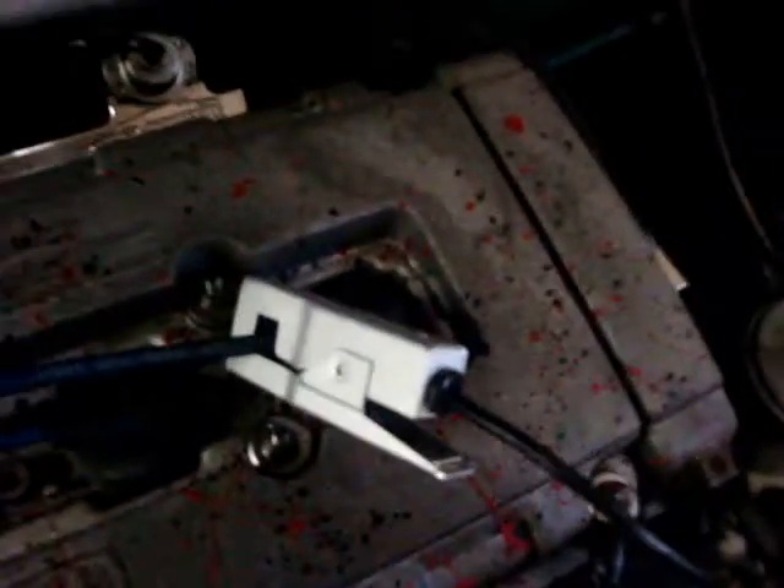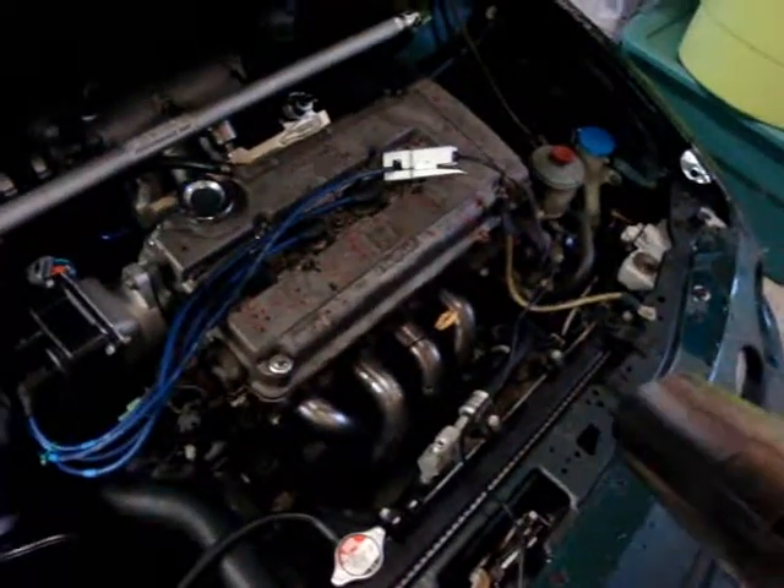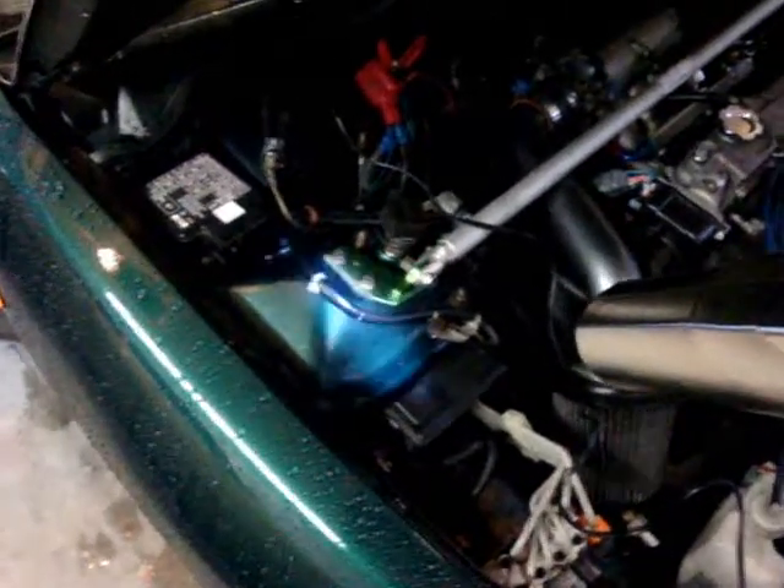So now we're going to move on to the next step, and the next step is actually moving the distributor to get your desired timing. You're going to need a timing gun. When you hook your timing gun up, you're going to want your spark plug wire to be on spark plug wire number one, and then hook up the negative and positive battery terminal. Then your gun will work. Every time that light comes on, that's cylinder one firing.